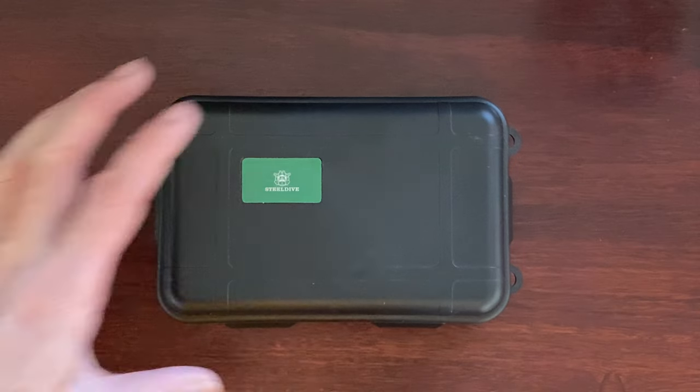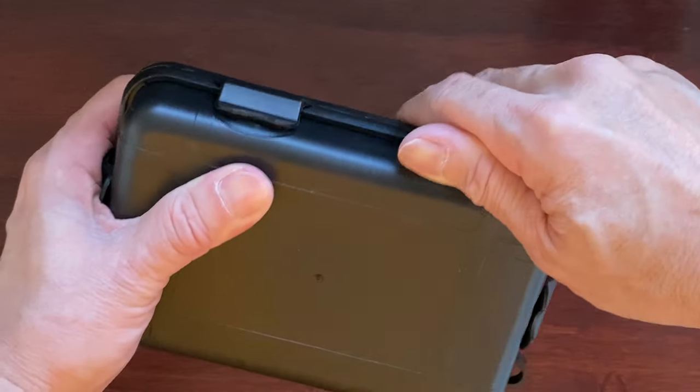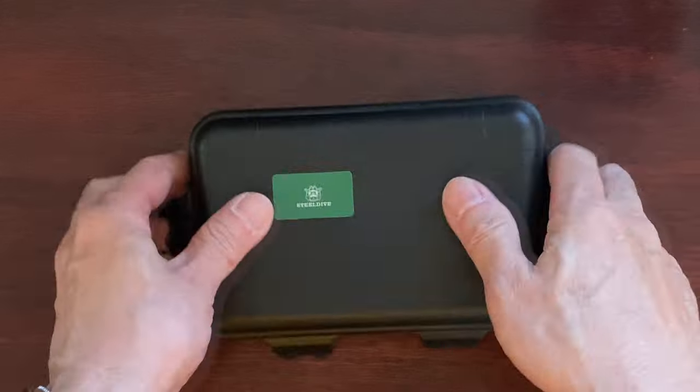Today we are going to review the Steel Dive SD1970, which is the homage to the famous Seiko Original Turtle, also known as Captain Willard. Let's do a quick unboxing.